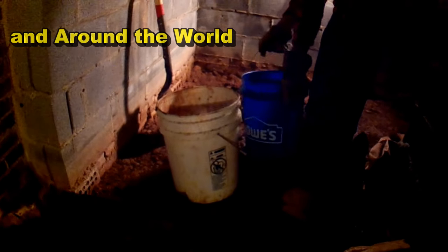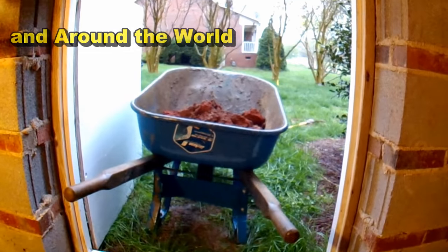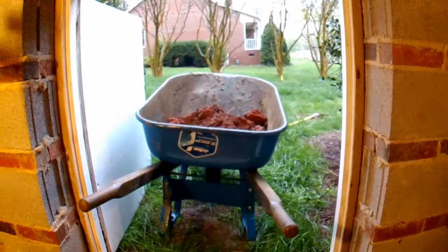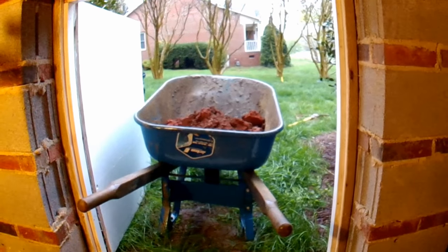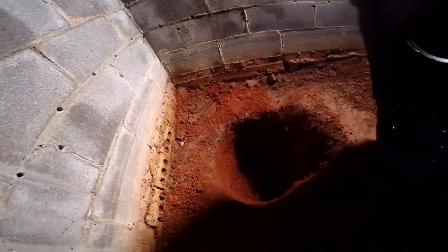Basically, we just fill up these buckets, come right over here to the crawlspace door, put that in the wheelbarrow, and haul that around to the side of the house — just use it as fill to help grade away from the foundation.